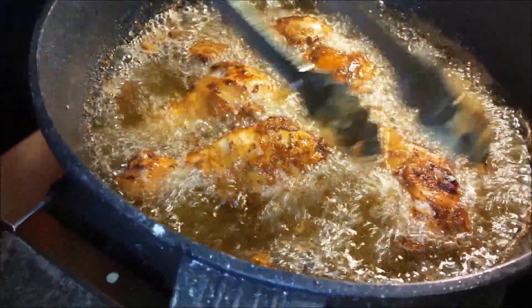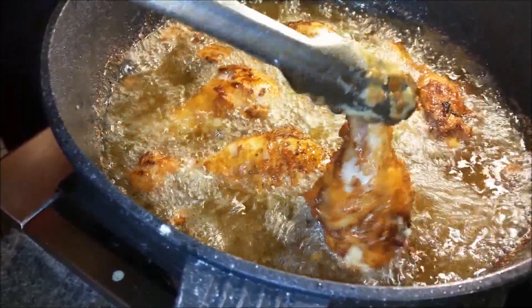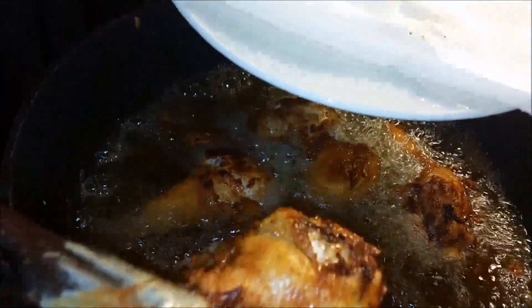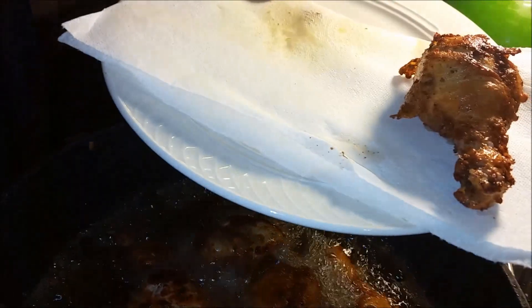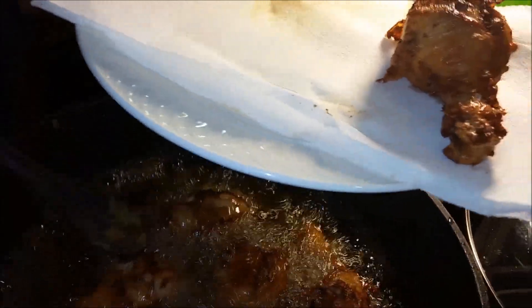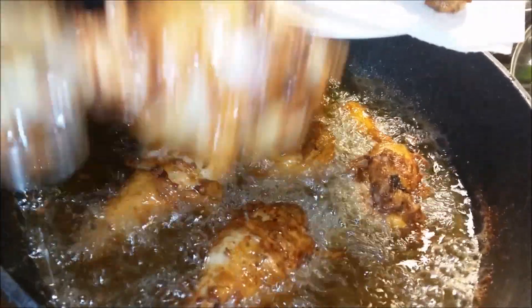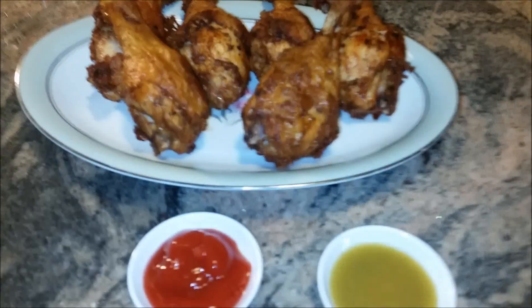It took about 10 minutes of frying and they are looking so beautiful. Now I will take these out — make sure that you have a paper towel or something so it can soak the oil. I'll take these out and serve them onto a platter. My chicken drumstick deep fried is all ready, and I am going to show you how beautiful they are looking.